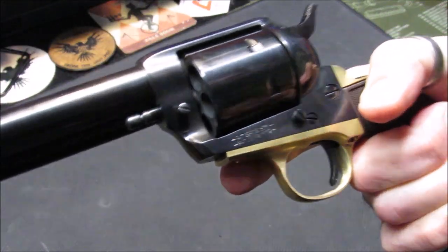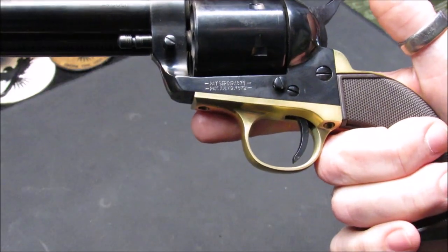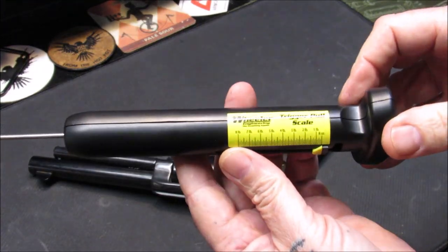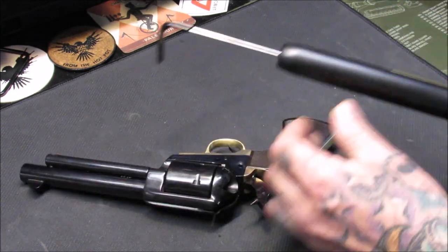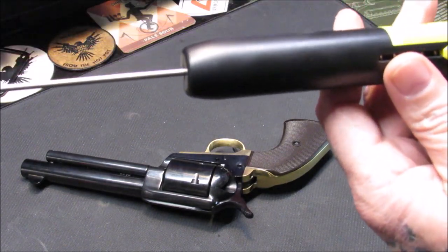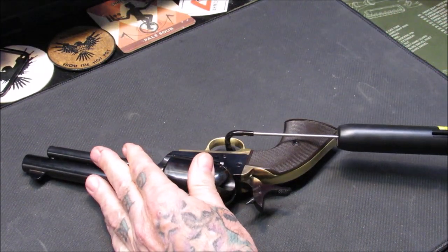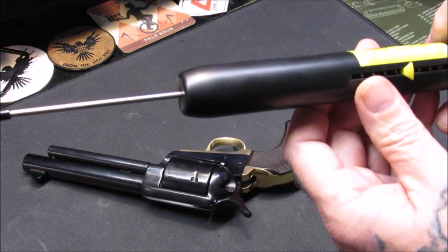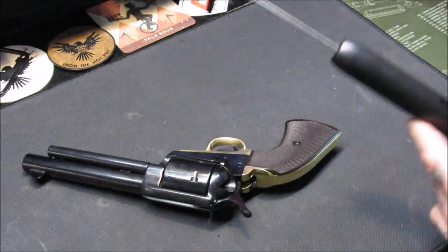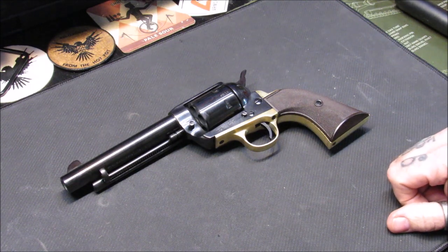Before taking this to the range I tested the trigger with my Wheeler trigger pull gauge — it was between four and a quarter and four and three-quarter pounds. After 75 rounds through it, we're testing again. With the gauge at zero, I cock it and pull — just a hair over four pounds, consistently. So I've lost just over half a pound of trigger pull with only 75 rounds through it. A few hundred more rounds and that trigger will be really sweet.